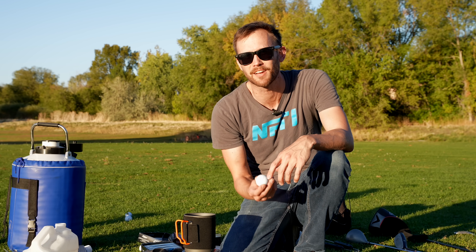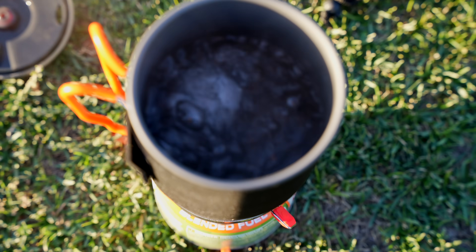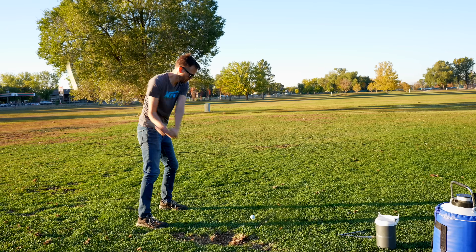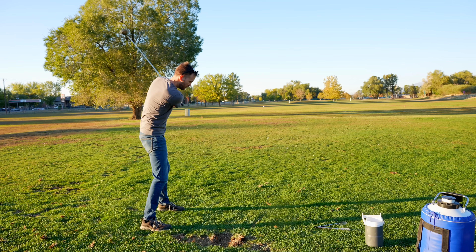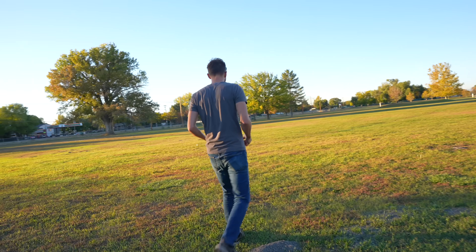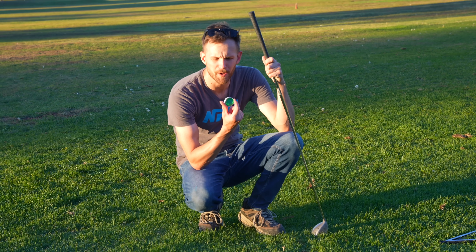We're going to do one more test — a regular golf ball, a boiled golf ball, and a frozen golf ball with the mic put really near it so we can hear what that actually sounds like. That's the sound I was looking for. Oh — fully halved it. That cracked right in half. Just blew apart. Frozen golf balls: really not good for hitting. Boiled golf balls: surprisingly good for hitting. Who knew?